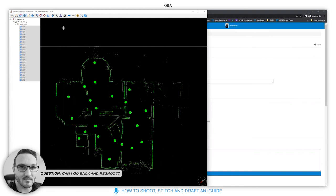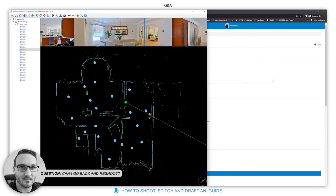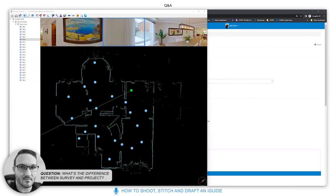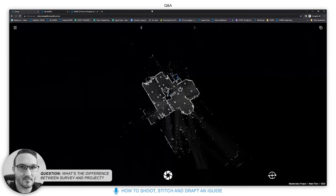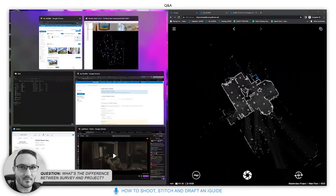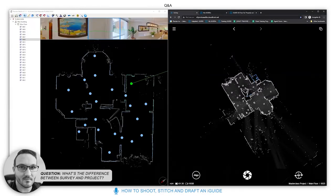The best advice is to try not to miss a space in the first instance. What's the difference between Survey and Project? Survey is our on-camera app that you use to document a property — you are surveying the property and the app is called Survey.